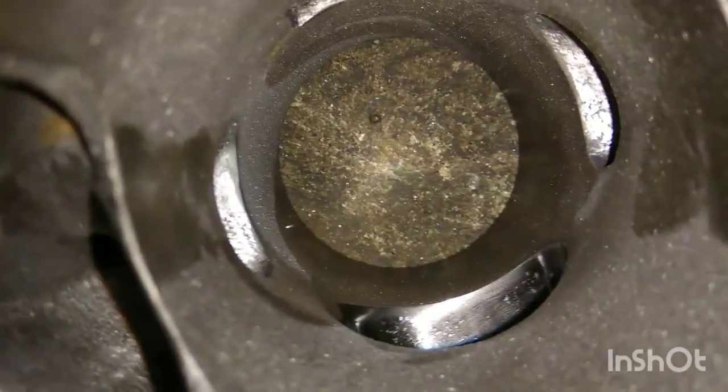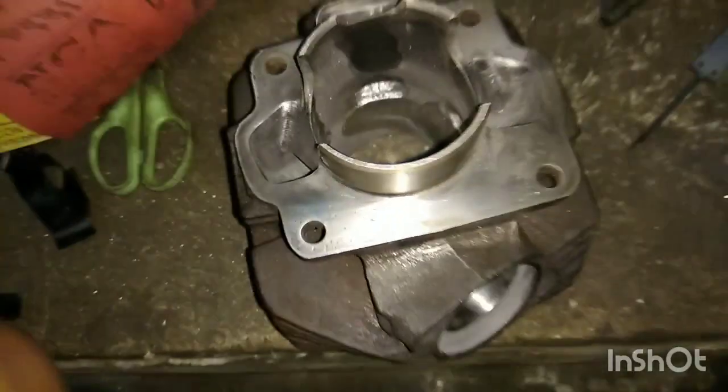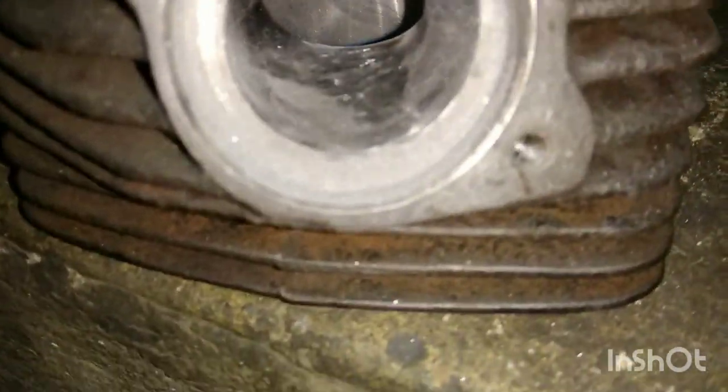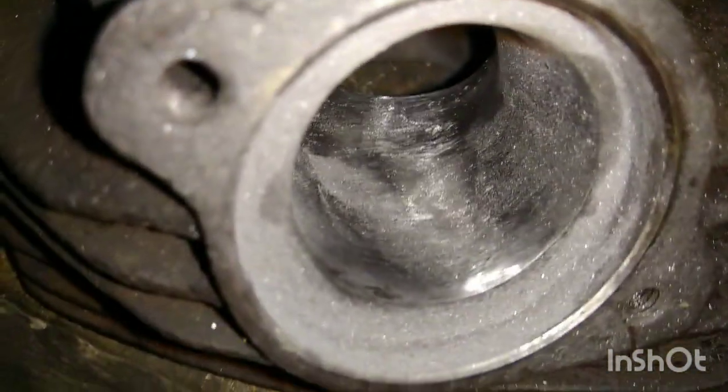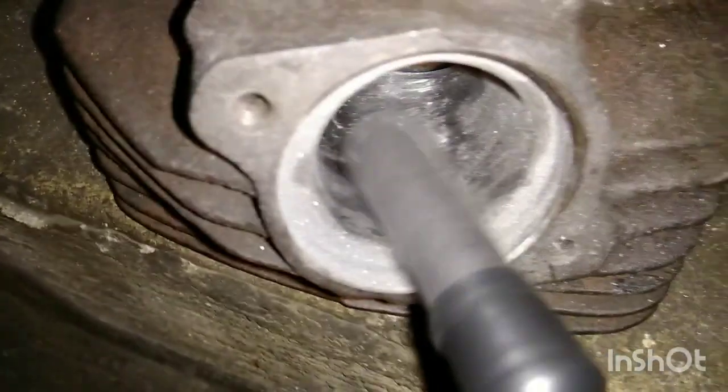This is a two-stroke Kawasaki HD3. It needs to be flawless — no flow — it needs to be flawless when you're grinding it.